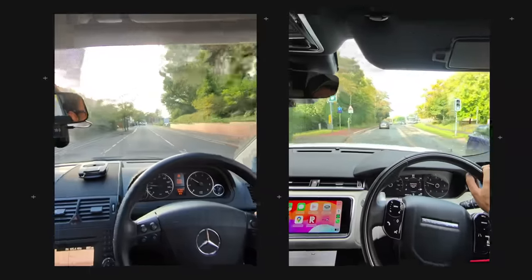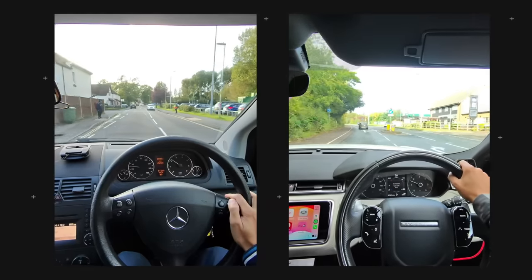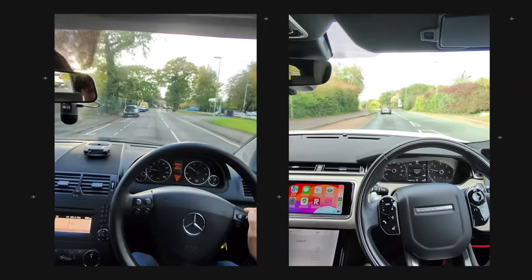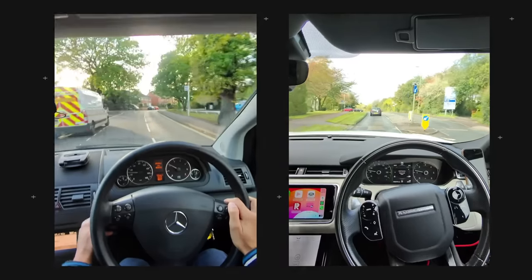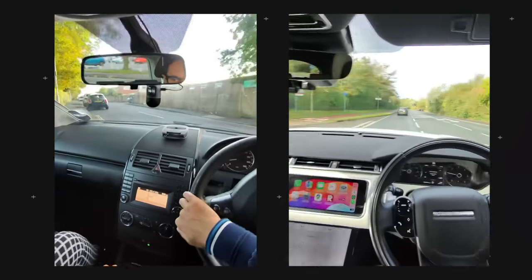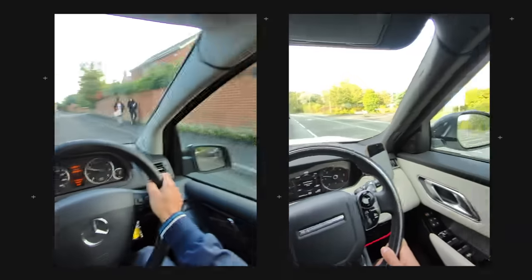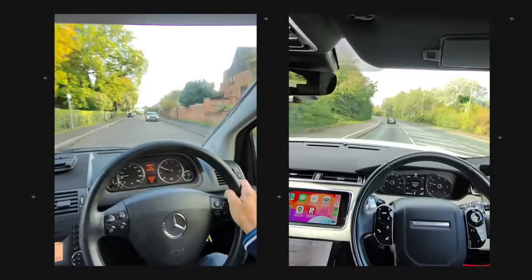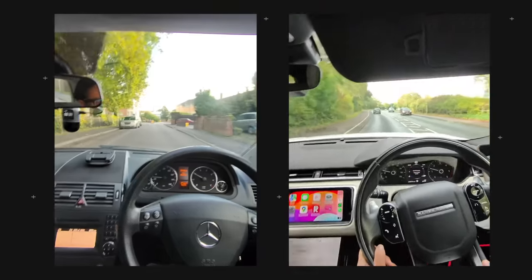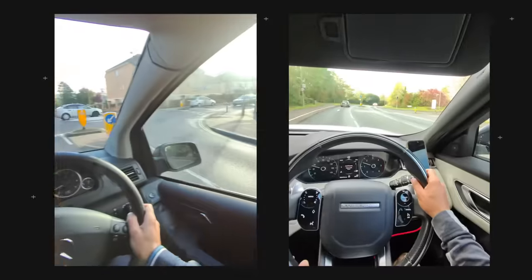One other great use case is driving videos — showcasing things in a brand new car, for example. This is really great to wear on your head and it's kind of like having a dash cam on your face. You can clearly see everything on the roads as well as everything on the interior of your car. When I do my car reviews I'm going to be wearing this because it makes it so much more convenient to showcase different things.